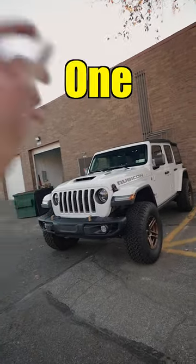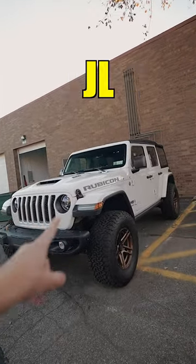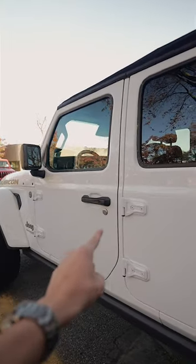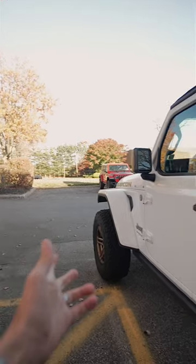Disabling the Jeep's Auto Park function was one of the most beloved features in the TaserJL and is now available again. With this function disabled, you'll actually be able to move your Jeep with the door open, which is perfect for off-roading.